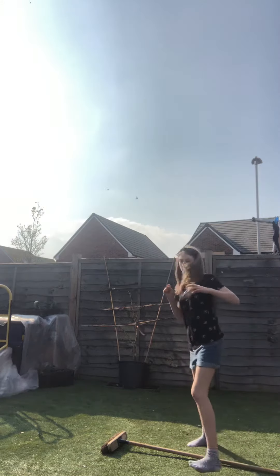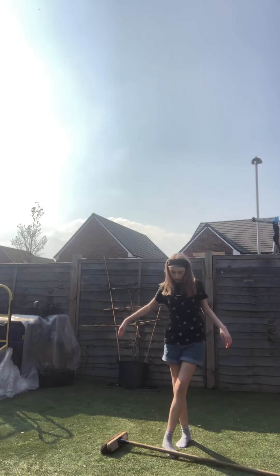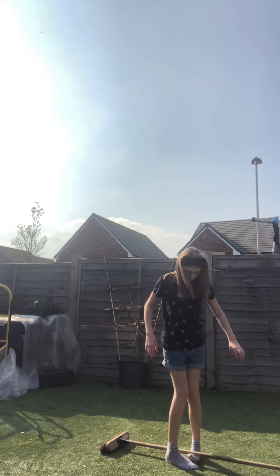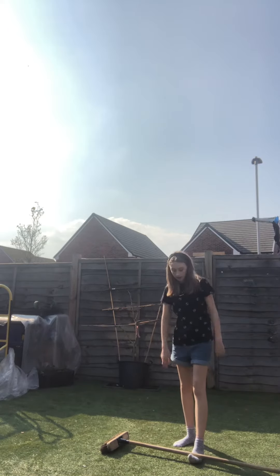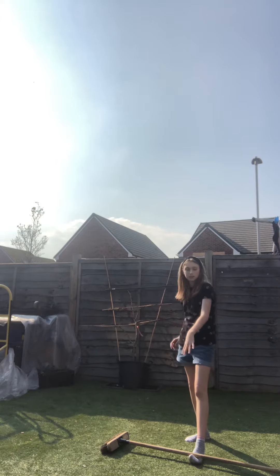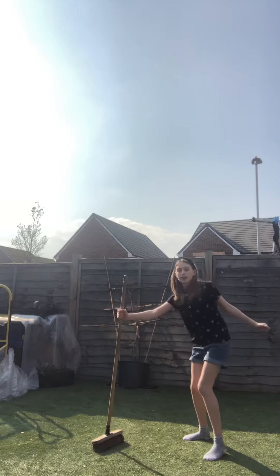So, the broom's on the floor, like this. All you need to do is get your toes underneath. You can use your other foot to help you. You need to be able to stick your toes up like this. Then you put your hand up like this, above your foot. One, two, three — you fling and catch.